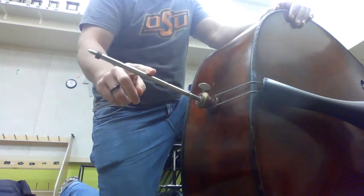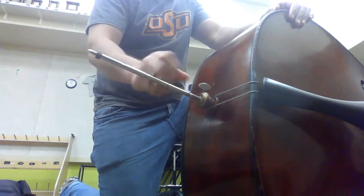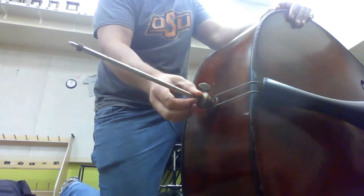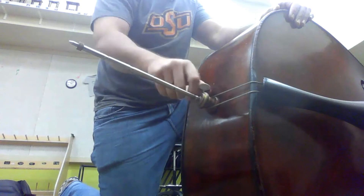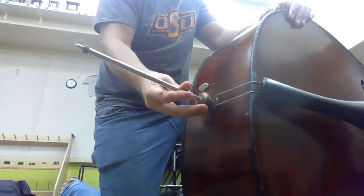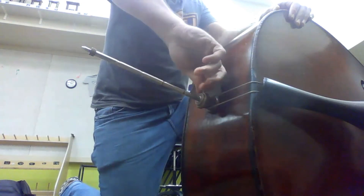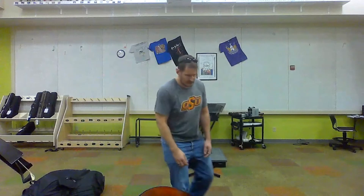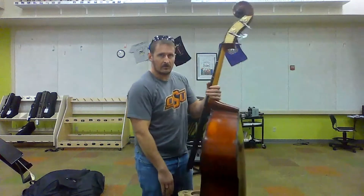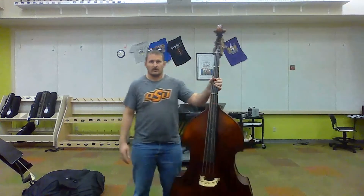Along most bass end pins there are grooves and notches carved into the end pin. We want to pull it out past our desired notch and then lightly tighten the tensioner. Then push it back in until we hear an audible click. Now we know the screw is inside the notch and you can tighten it firmly. Pick up the bass again and make sure that the bridge is about at our desired level — the middle knuckles of our hand.